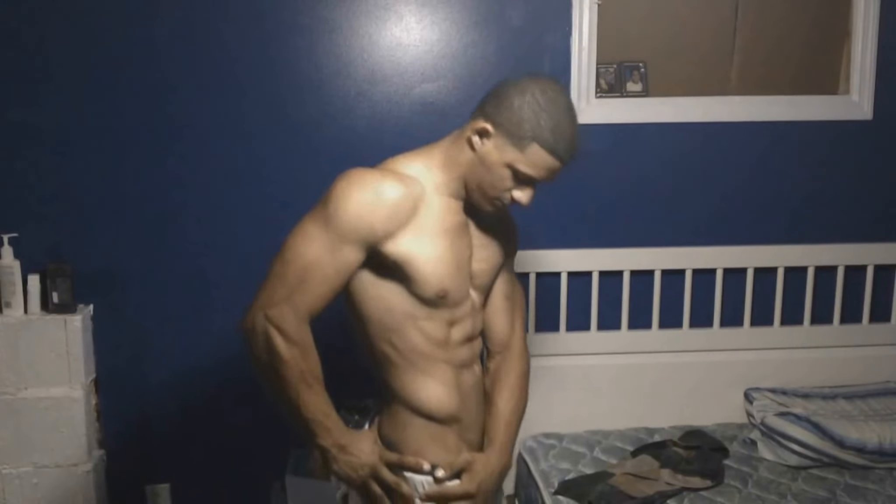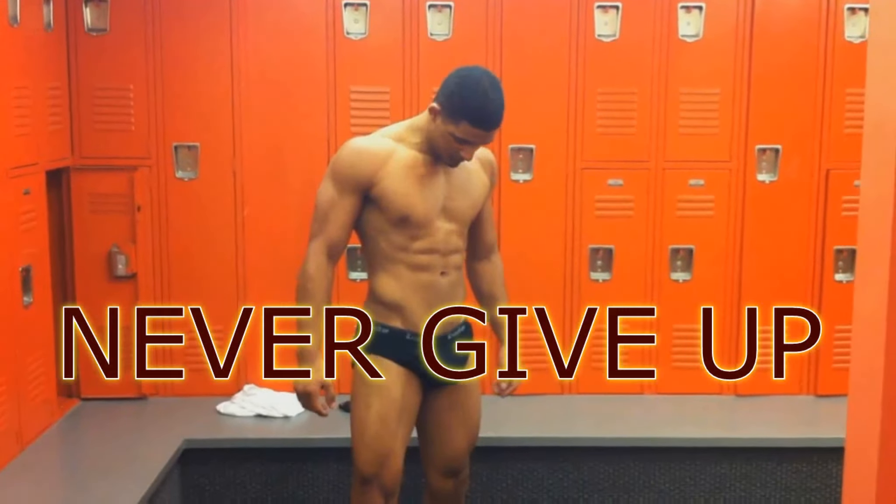My name's Shepard. I'm a Spectre. We're about to find out what happens when you piss me off.